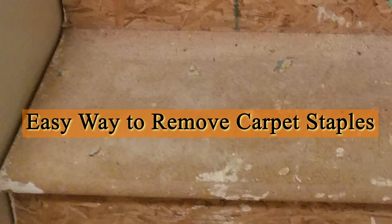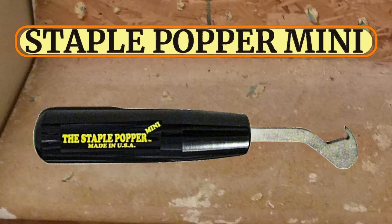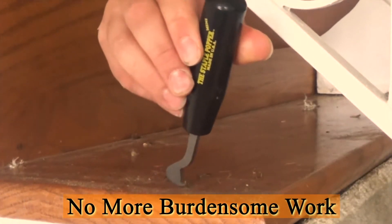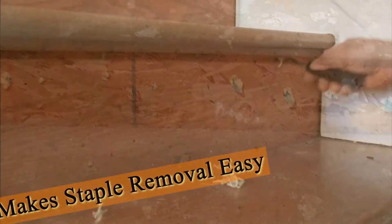If you are looking for an easy way to remove carpet staples on stairs, look no further — you already found it. Staple Popper Mini was created to solve the burdensome work of removing carpet staples on stairs. It is specifically designed to make staple removal fast, easy, and efficient.